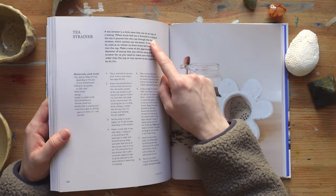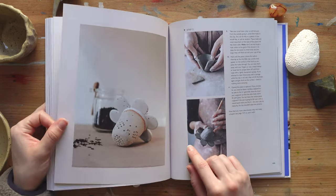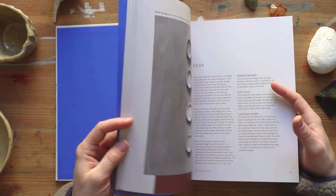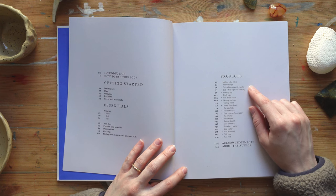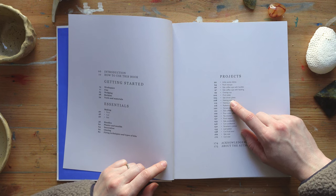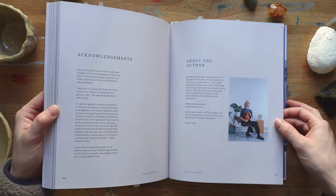There's a lot of content in this book. For example, if you want to do a tea strainer, you have a little explanation, the materials listed just like a recipe, all the preparation steps, a beautiful picture, and pictures of more complicated steps — so it's very nice for visual learners. In the projects section you have: little wonky dishes, pinched teacups, slab coffee cups with handles, slab coffee cups with faceting, an overlap cup, a pinch plate, slab dinner plates, different types of platters with embellishments, a fruit bowl, some vases, and then acknowledgements and about the author.